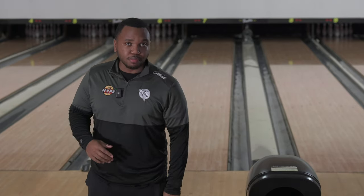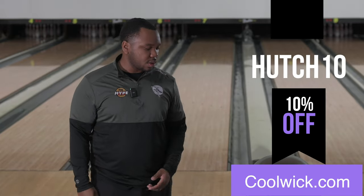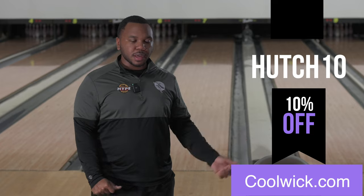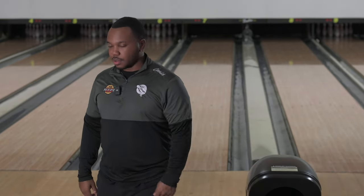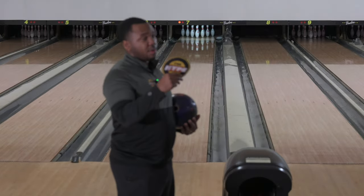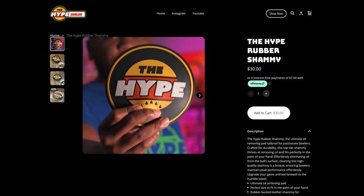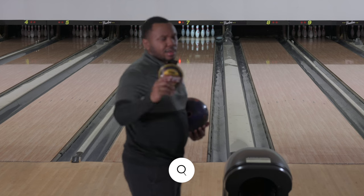CooliG got me suited and booted today, so check out coolig.com use code hutch10. And as always, if you haven't grabbed one of these chamois you're just missing out — be a part of the hype crew, grab one at hypebowl.com. Let's get right to it.